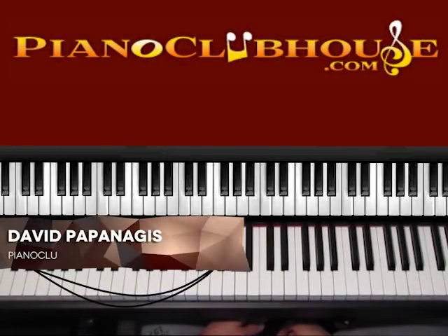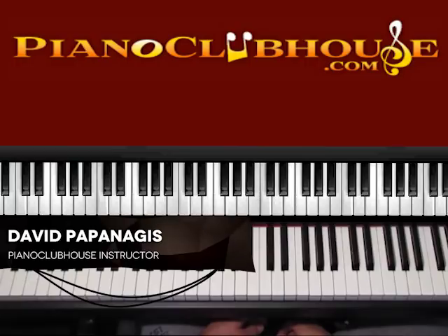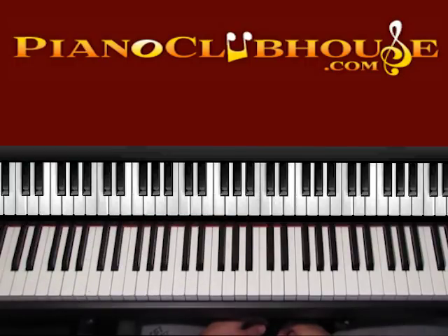Hello, this is David with Piano Club House, and today I would like to show you the song 'Down to the River to Pray' by Deanna Johnson.